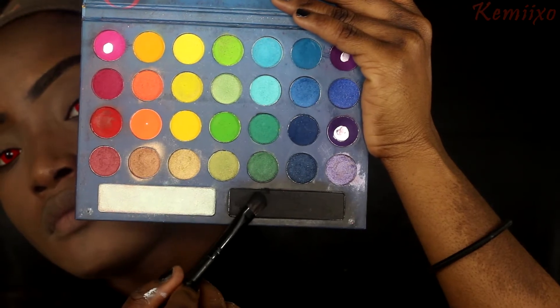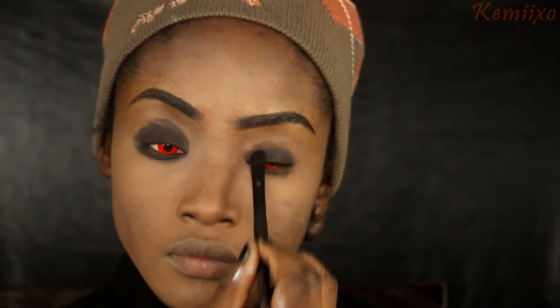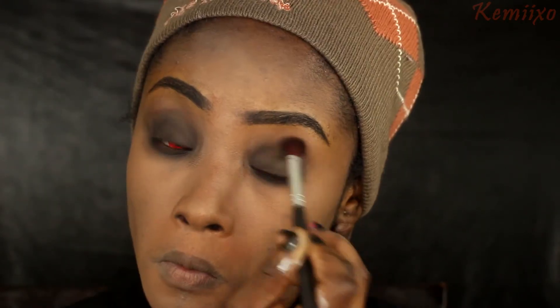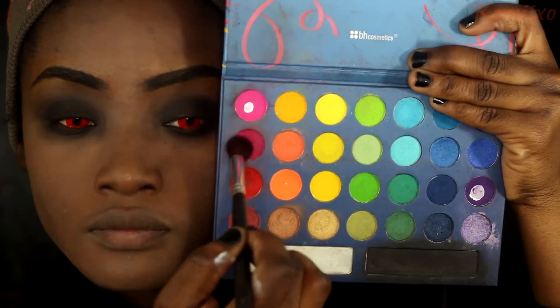The next step is the eyes. I'll use a black eyeshadow, placing it on my eyelids and in my crease, and also under the bottom of my eyes. I'm blending that out with a fluffy brush - you want to blend and blend. This look is more of a messy look.